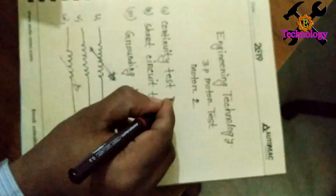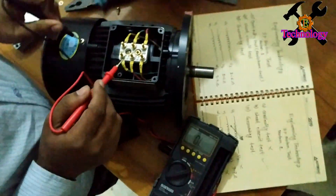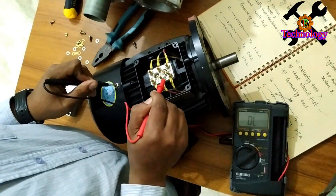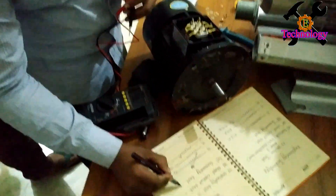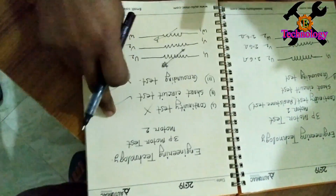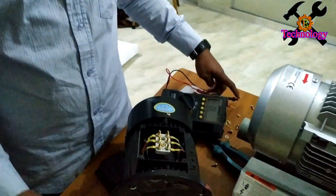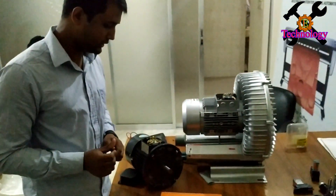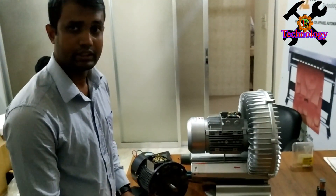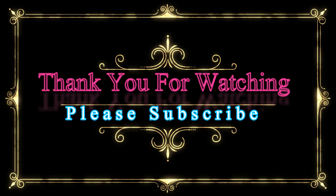Short circuit test — continuity test passed, the test is OK, but the line is disconnected. We can see the brown wire test — the connection is not connected. The motor test is not connected; the wire is disconnected. Thank you for watching Engineering Technology — please like and subscribe, see you next time.